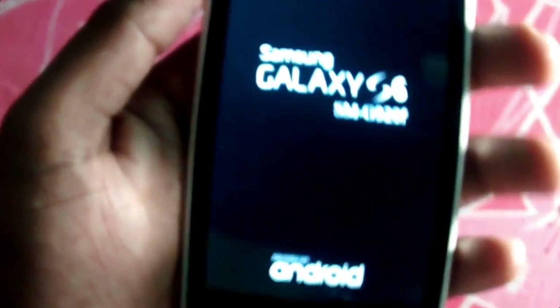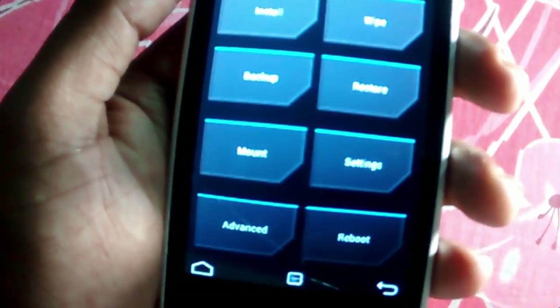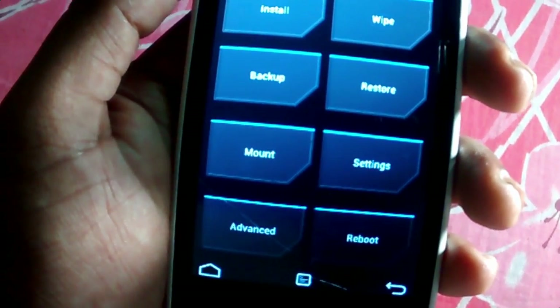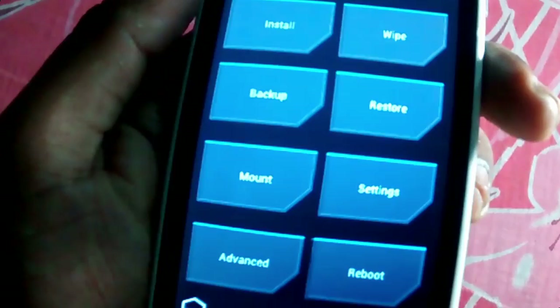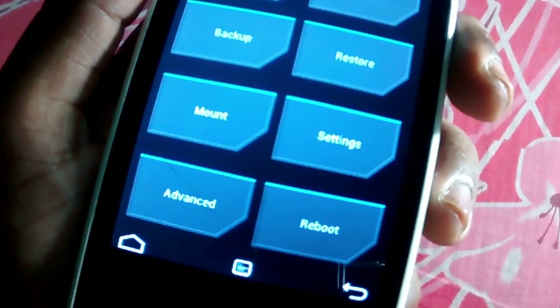By pressing the power button and volume down button together. So yeah, it's not a Samsung Galaxy S6 really. I'm using the TWRP recovery system.